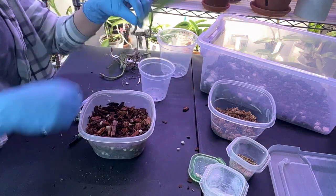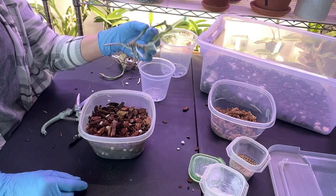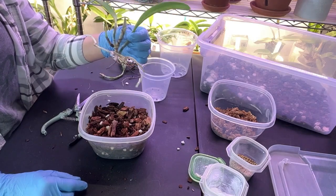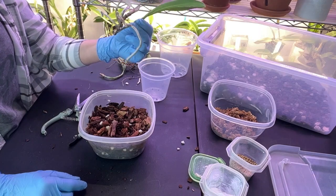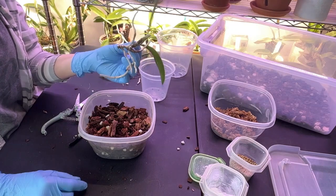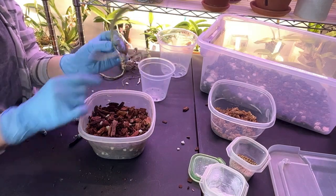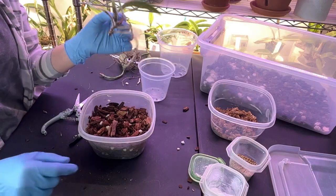Very sad looking lady here. She has already had a cal-mag soak for this year — hopefully that will kick her into gear. Let me turn this off for a second and go get my cinnamon. I forgot the cinnamon — I wasn't expecting to cut off plant parts.